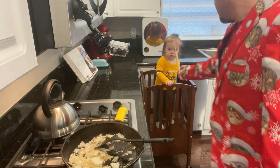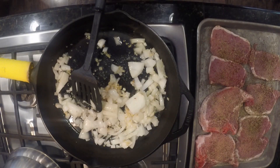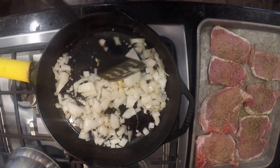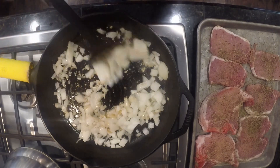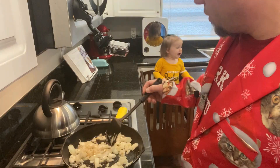Our helper has dropped her utensil. Floor's clean — that's fine. We're going to do this for about two minutes, then transfer this to the crock pot.